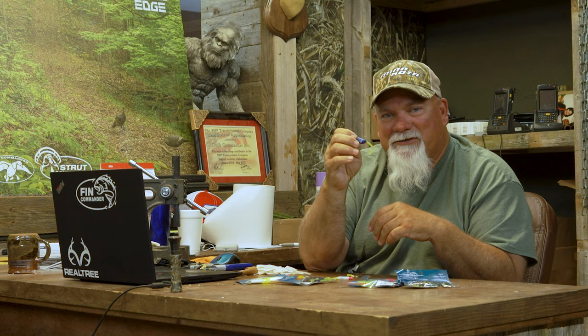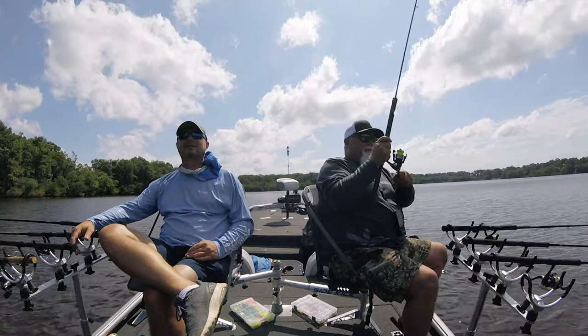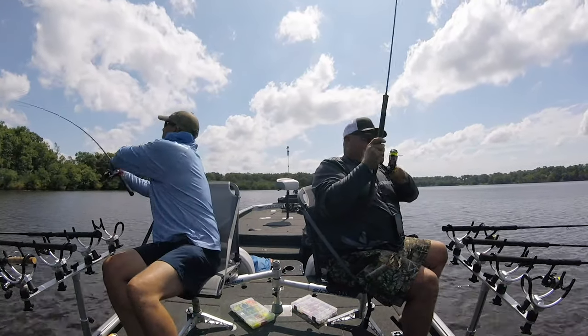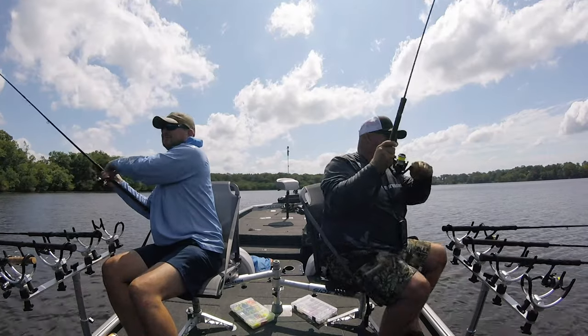So where are you going to use these baits? You're going to go to the backs of these creeks — where I'm usually going to start — and shallow at five foot or less, because these shad are going to start making their way to the backs of these creeks. Then you can work your way out to the mouth and just keep going, trying different depths. You may have to go all the way to ten foot, but go back and forth until you get a bite.